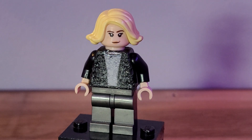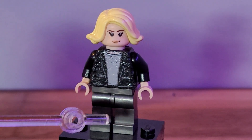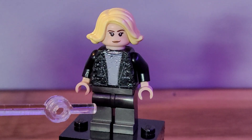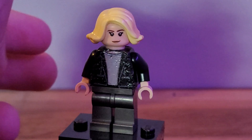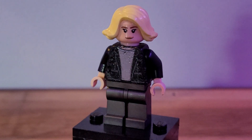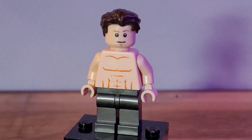Next figure we have here is Charlie, or Maverick's love interest in this movie. I used the torso from Bruce Banner, black arms, tan hands, and these gunmetal gray legs — you could also use black legs if you wanted. I used the head and hair from Captain Marvel from the 2020 Avengers small tower set that came with the little Quinjet. I think she turned out really well — she had that little black jacket with a gray shirt on, so the Bruce Banner torso looked really good to represent that.